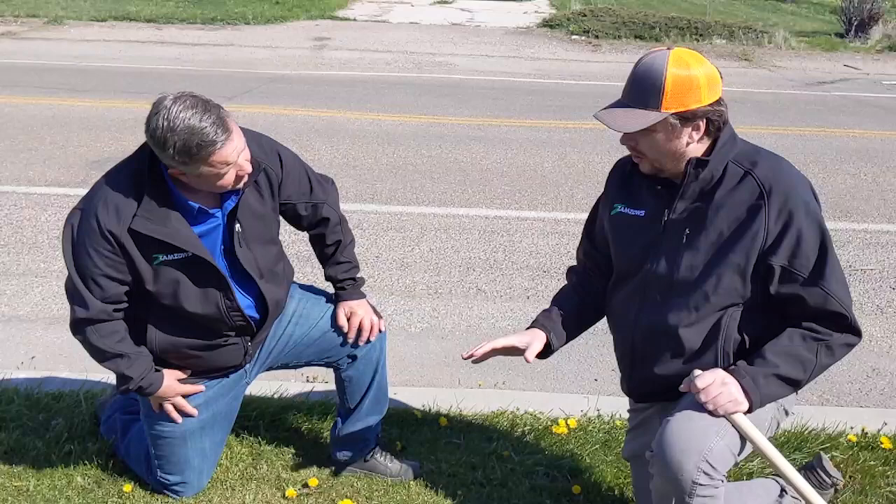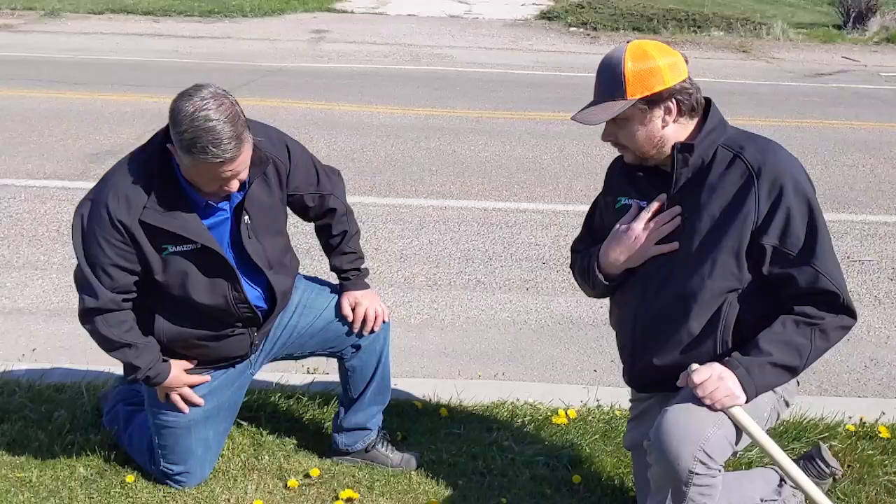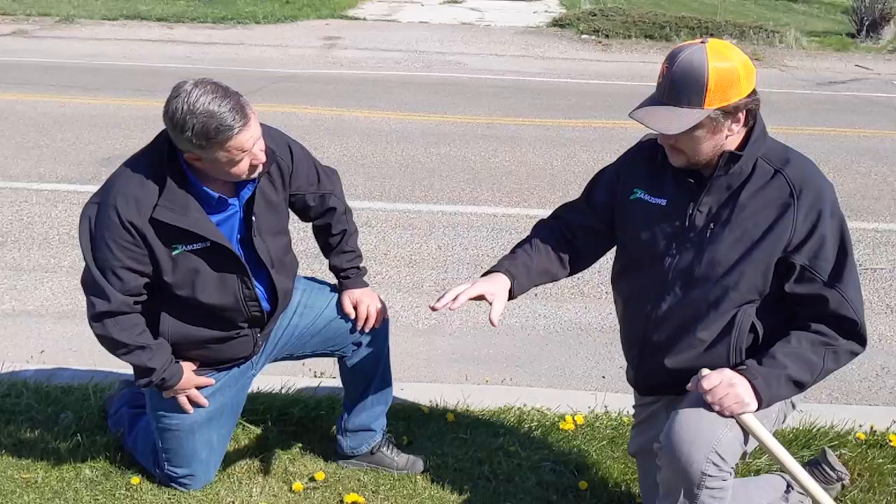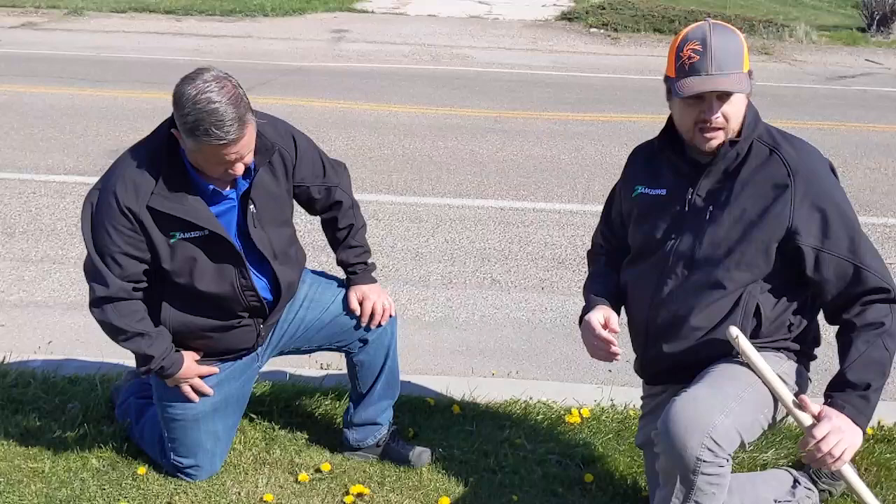There are a few things you can do to get it out of the lawn. One option is a non-selective herbicide — just spray that one spot and take care of it. If you have a couple of spots, do one area and then do another area in a couple of weeks. Kill that area and then reseed it.